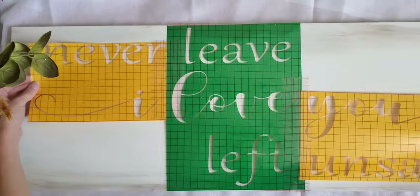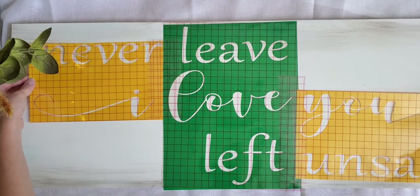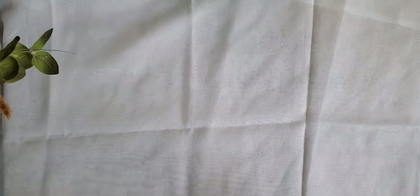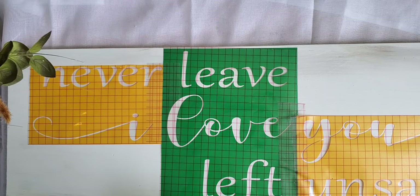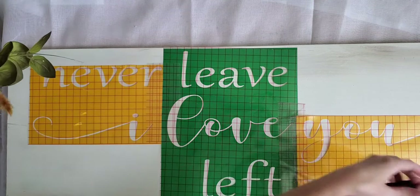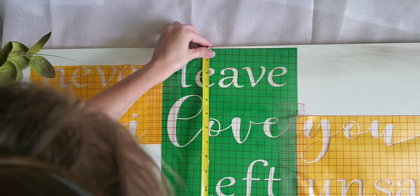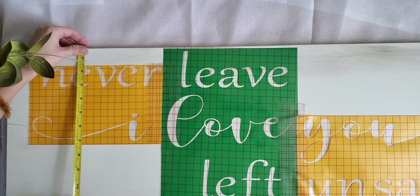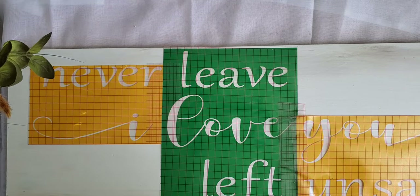The next tricky part is placing this big stencil onto your sign and making sure it's straight. What I normally do is get it lined up as best I can, then turn it straight up to look at it head-on. Once I have it placed, I take a measuring tape and check the spacing on the ends to make sure it's about the same on both sides, and I do the same with the lettering — it gives you an idea of whether your sign is straight or not.